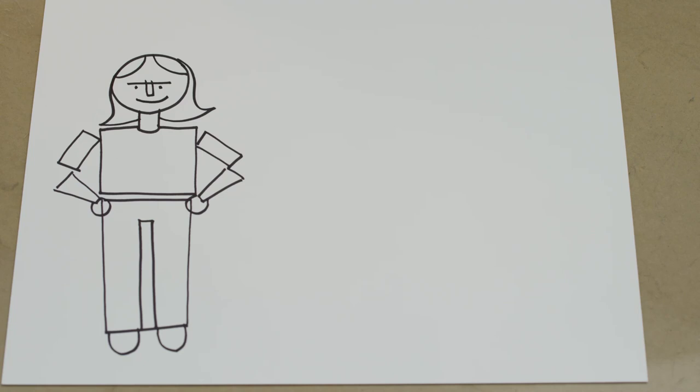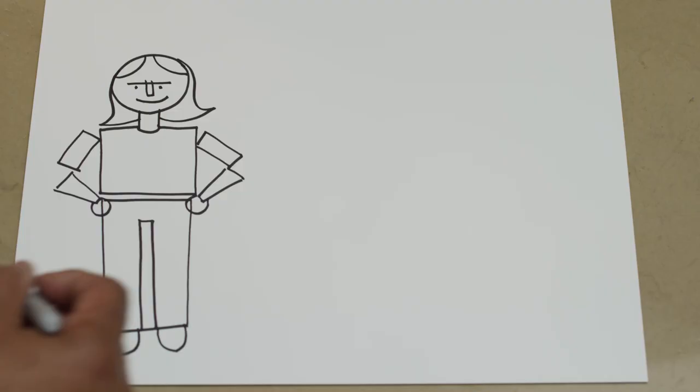We have a lady. See how simple that is? Think in terms of shapes. It's really one of the first elements in drawing. Start seeing things in terms of shapes — circles for heads, bodies, torsos — or squares, triangles, and rectangles. So let's do another one.